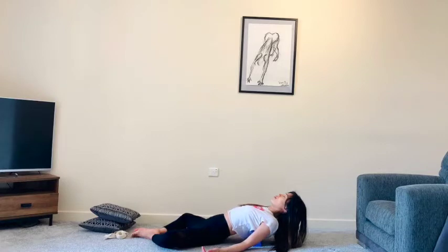If this doesn't feel good, you can always just remove the props completely. Just allow yourself to settle in for a moment or two. Notice how it feels to simply open the chest, to make the heart vulnerable here. Do you feel at ease at the moment, or do you feel exposed?